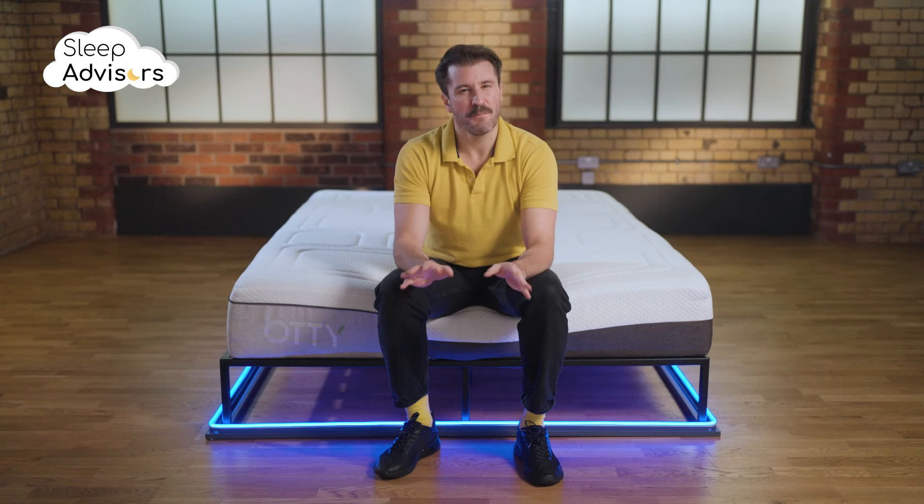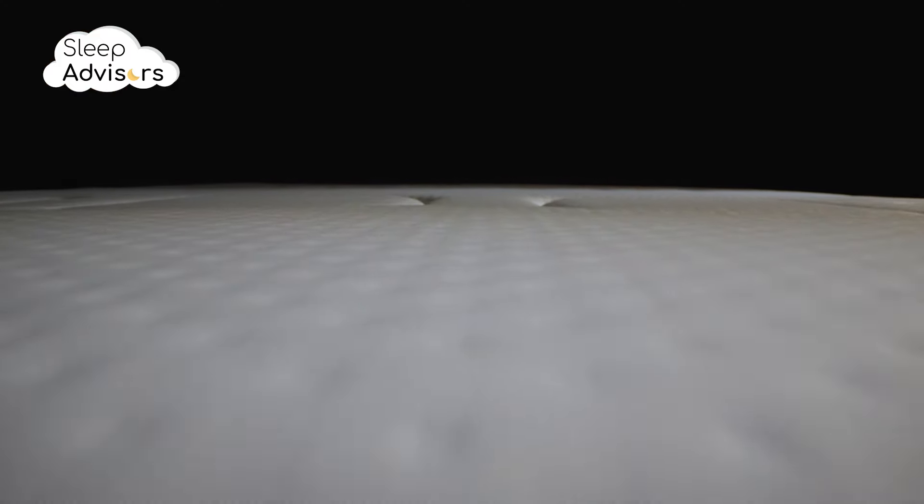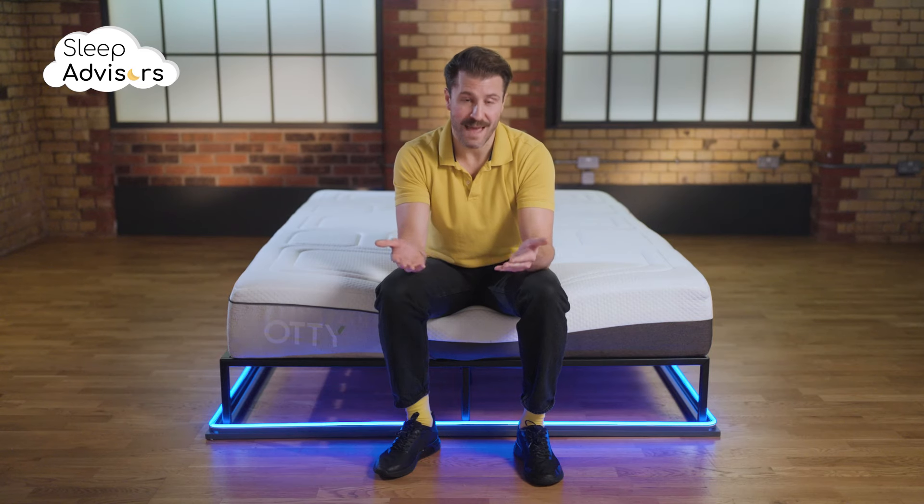Maintenance is straightforward but a bit of a faff. Since the cover is embroidered and infused with memory foam you only have two options: using a damp cloth to wipe the mattress, or having it dry cleaned.